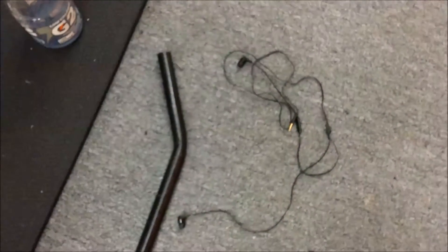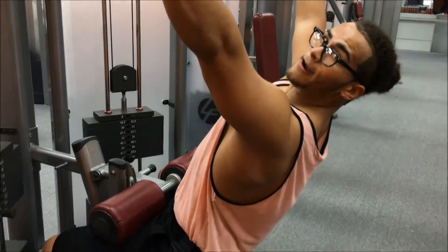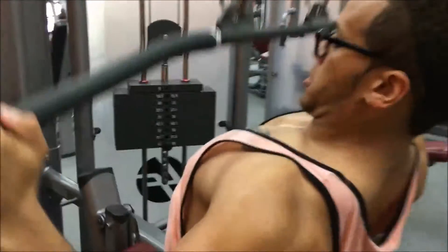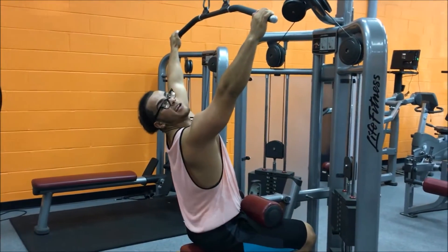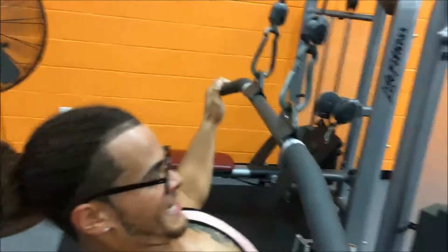Get a wide grip and sit down. You want a clean 45-degree angle — not straight up, and not all the way back. A nice 45-degree angle. Pull with the widest grip, bringing it down to your upper chest. You'll notice I come up slow — I'm not rushing it. I'm pulling, squeezing, and letting it come back up slow.